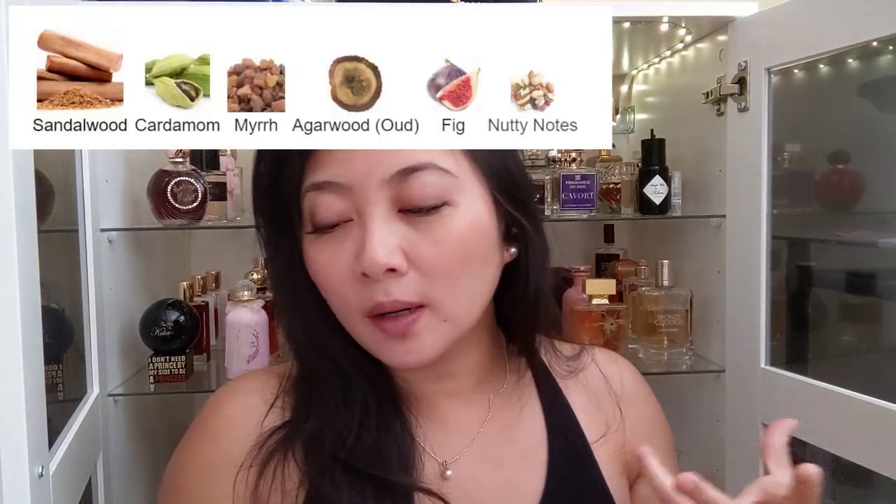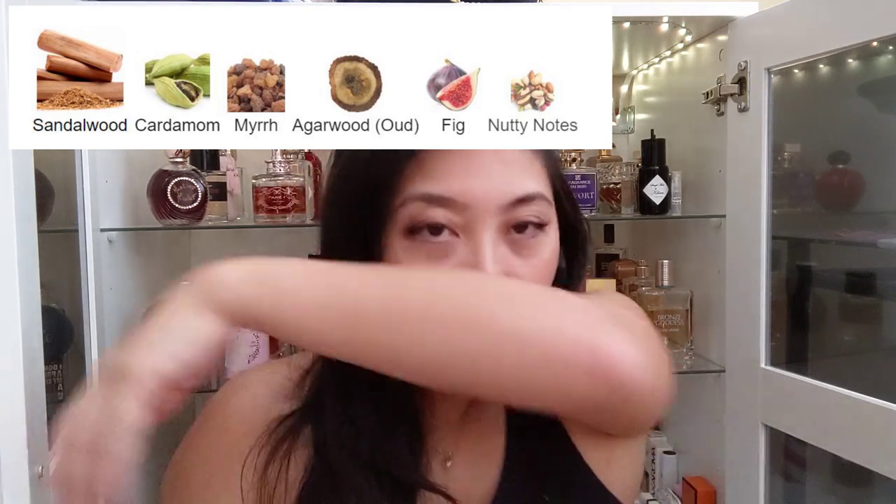Now I'm going to try Santal Palrosa. This one smells like sandalwood — very sandalwood dominant. Sandalwood, cardamom, myrrh, agarwood, fig, and nutty notes. This one is very unique and really good for a sandalwood fragrance. The closest sandalwood I have that's similar is Grishonel from BDK, but it's different enough. They both have that same sandalwood, fig, and cardamom. Grishonel has tea while this one has myrrh, making it slightly more earthy. I really, really like Santal Palrosa.